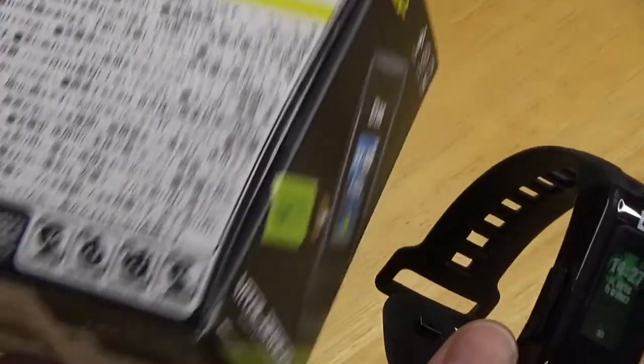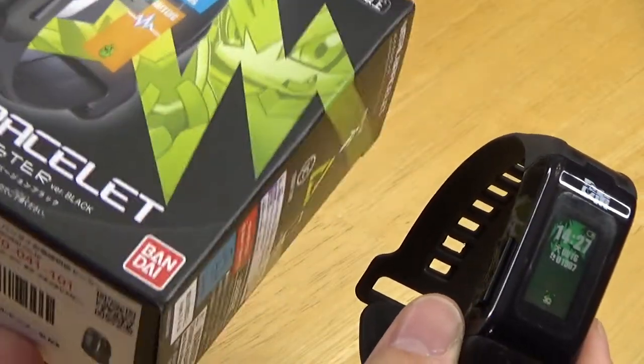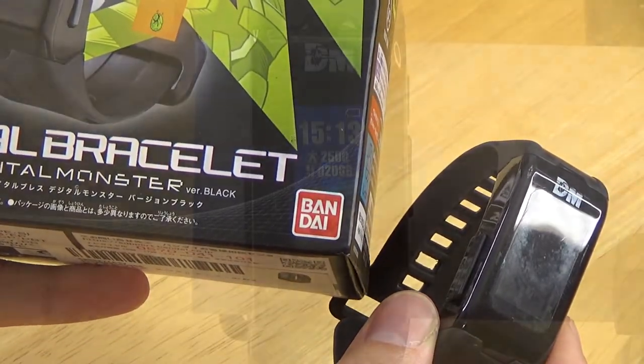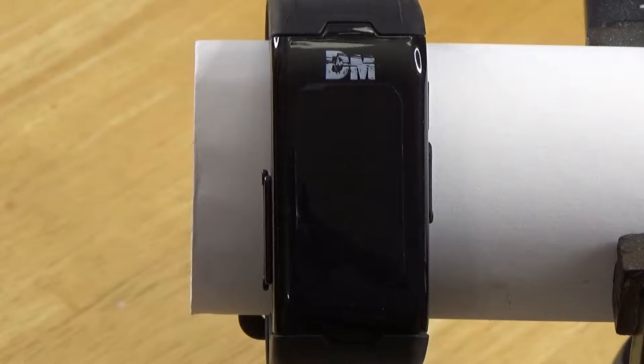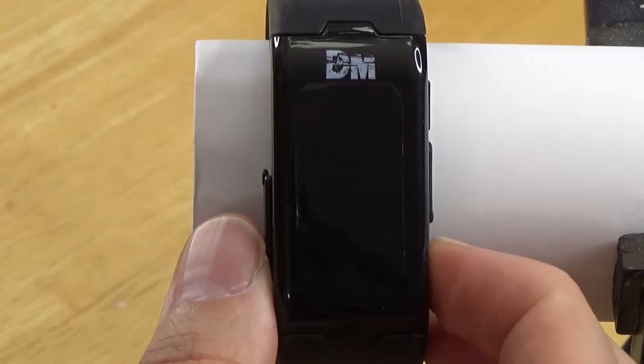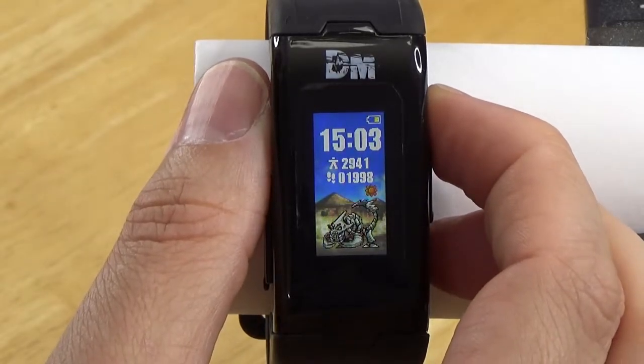The Digimon inside the Vital Bracelet is kept alive simply by wearing the device and exercising. It is worn like a watch, wearing it during the day and taking it off at night while the Digimon is asleep. If the Vital Bracelet is off your wrist for 24 hours, the Digimon will die. Over the course of roughly a week, it will evolve and change forms multiple times based on how much you exercise.